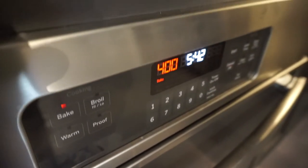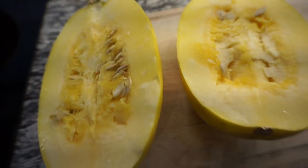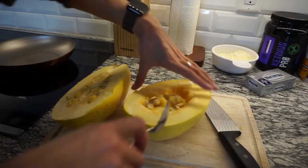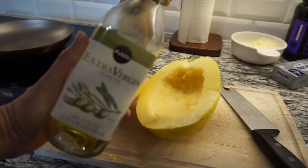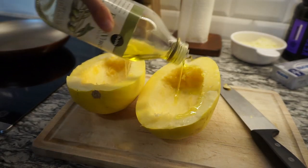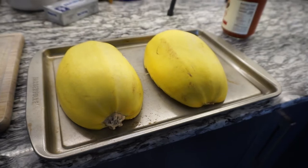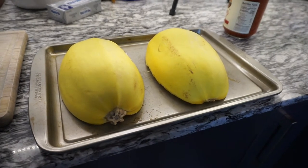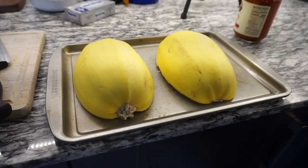Pre-heat your oven to 400 degrees and cut a large spaghetti squash in half lengthwise, then scoop out the seeds. Now we're going to drizzle the spaghetti squash with some olive oil and salt it. Next we're going to place it on a baking sheet and bake it in the oven at 400 degrees for 60 minutes.